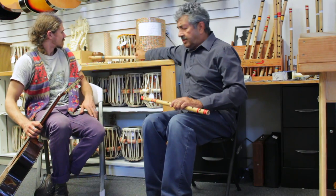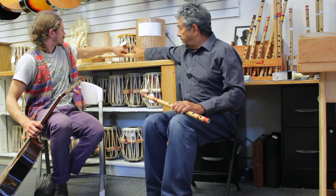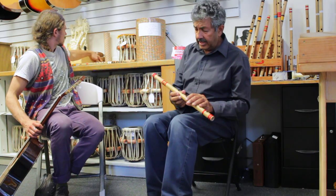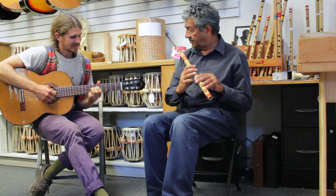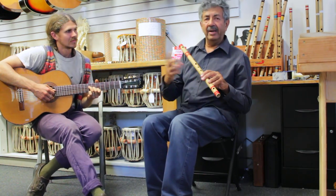So let me demonstrate for you how this A flute sounds. Brian here is going to accompany me on the guitar and we'll just doodle around a little bit.